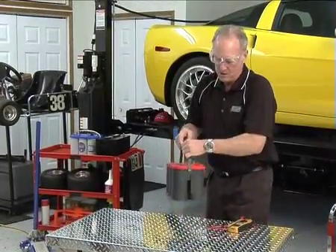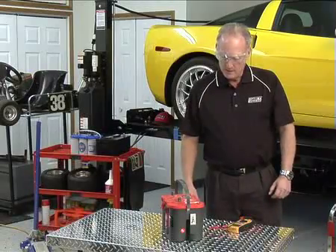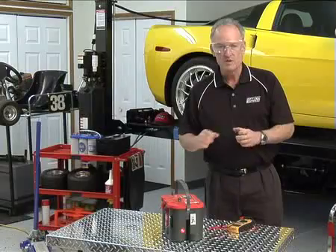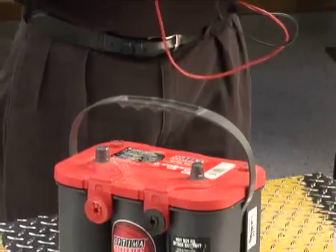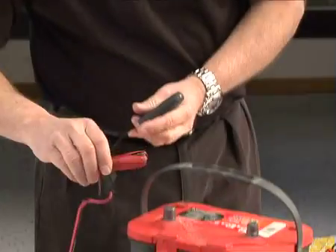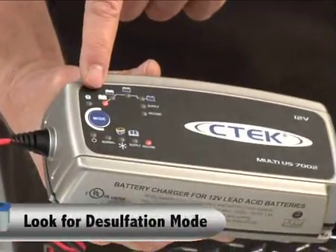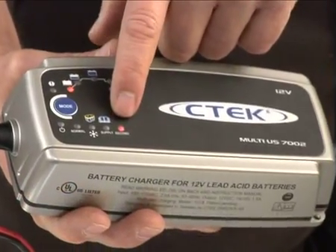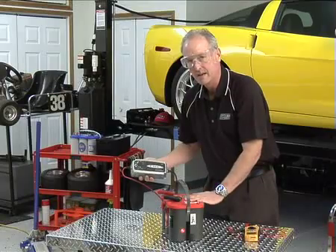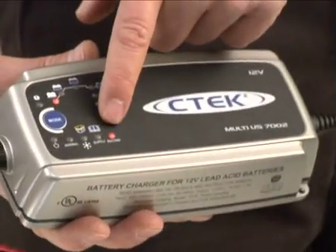Now we've got another deeply discharged Optima battery — this one is probably more familiar because this is the style we build today. We're going to use one of our newer AGM-specific battery chargers — a charger that has AGM capability — to recharge this battery. The voltage on this one is 5.44 volts. This battery will not recharge with a conventional charger. One of the chargers I like to use is a combination charger-maintainer that also has what's called desulfation mode. It has automatically gone to a reconditioning mode, sensing that this battery needs reconditioning, and it's showing the state of charge — obviously deeply discharged, and that light says it's being reconditioned.